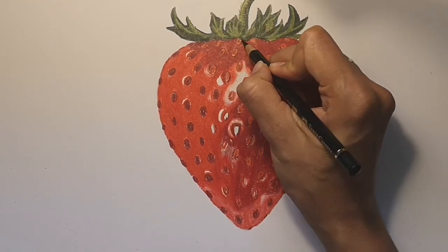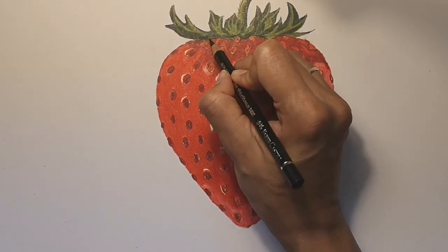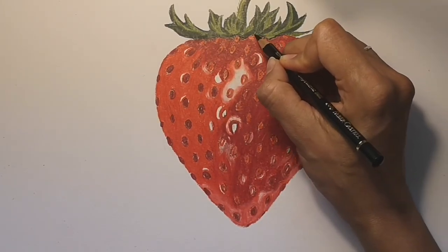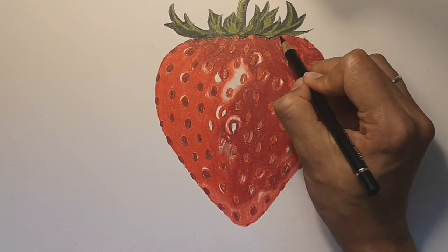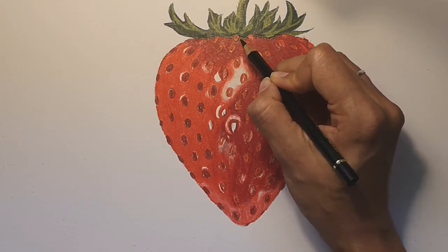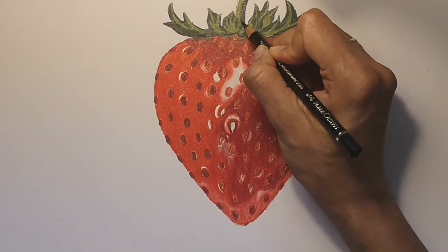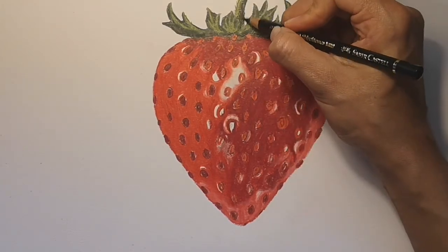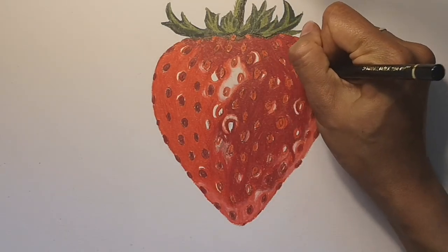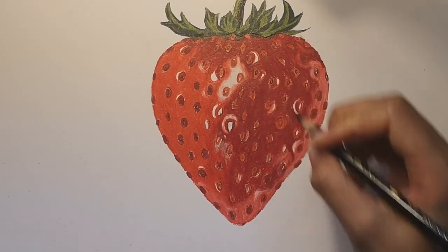To add some contrast, get your black and really pick out the dark areas under the leaves at the very top of the strawberry. You might want to do this on some of the leaves as well — it will help the bright bits stand out and the shadows really become dark. When you do this, gently blend the black into the dark red. Then draw around the shape of each of the little seeds with the black, so that they stand out clearly.